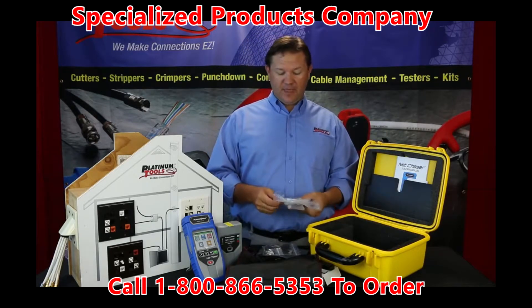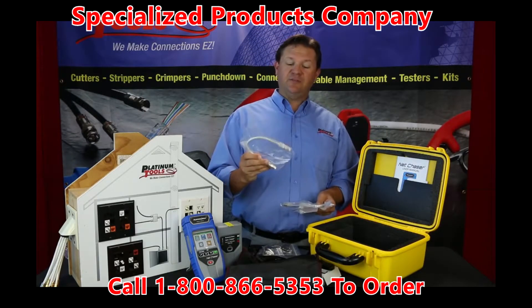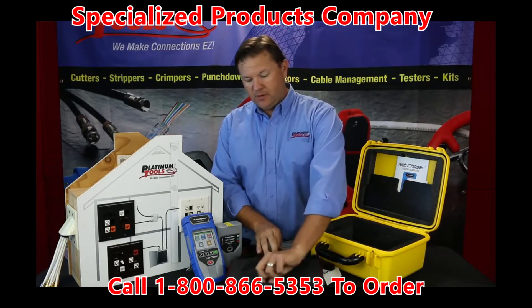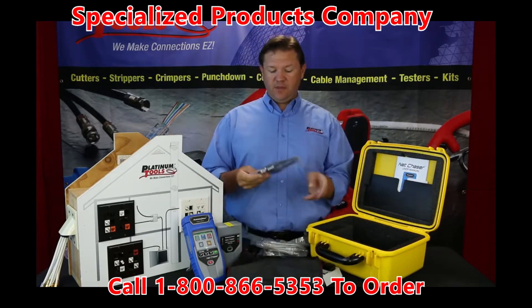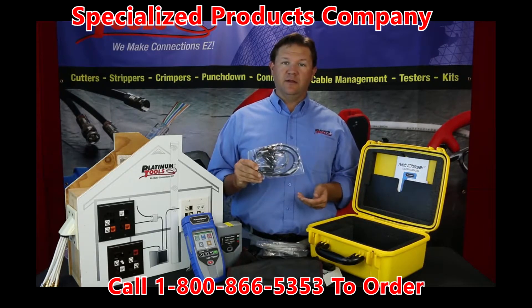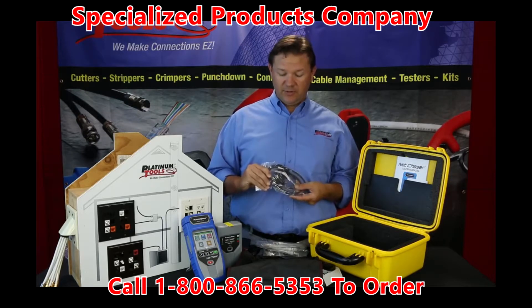Then we have the Cat5e shielded patch cables, one foot — you get four of those. And then we have the RJ45 to eight-way alligator clips, which are for testing un-terminated ethernet cabling.